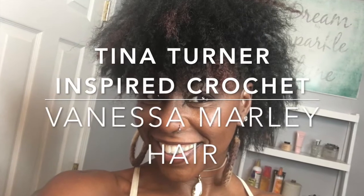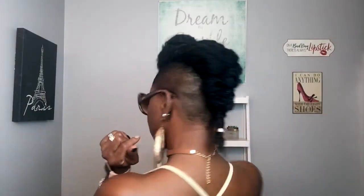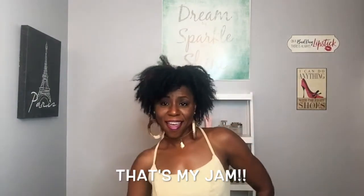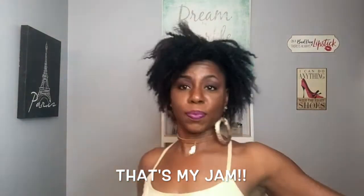Welcome back to my channel! This is Miko, and today's crochet slay is all about this gorgeous Tina Turner-inspired look that I achieved using Marley hair. I love this hair and I'm going to give you all the details, so stay tuned.